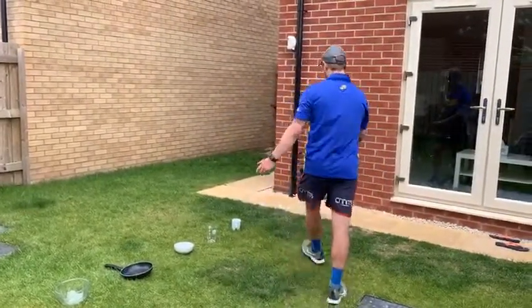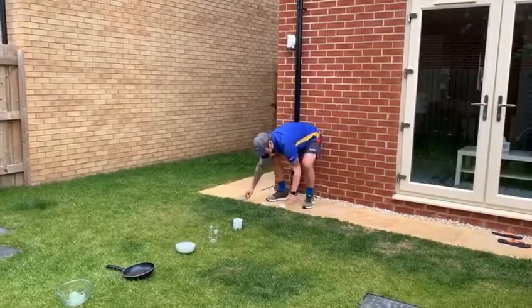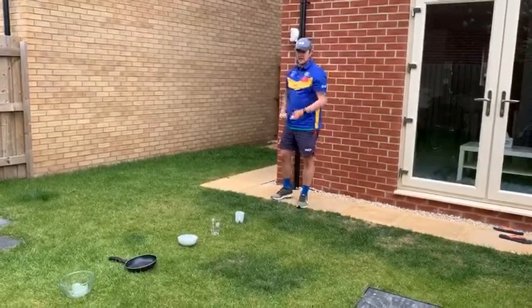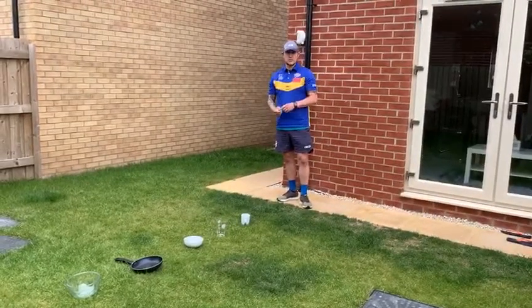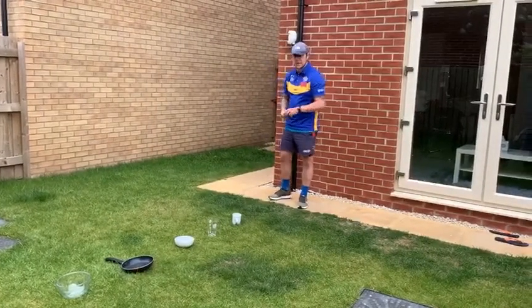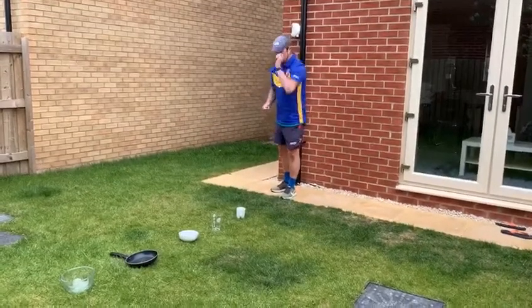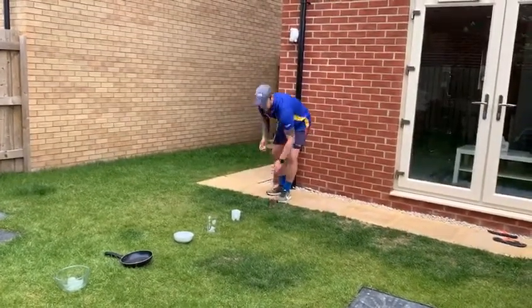So you and your partner are going to have five tea bags and have a race to see how long it takes you to get a tea bag in each of the pieces of equipment. Your partner's going to time you, you set off, and you can throw it however you want — underarm, overarm, however you want.